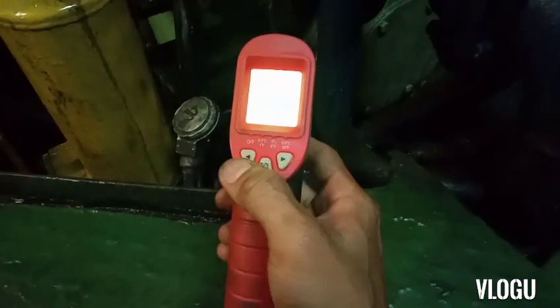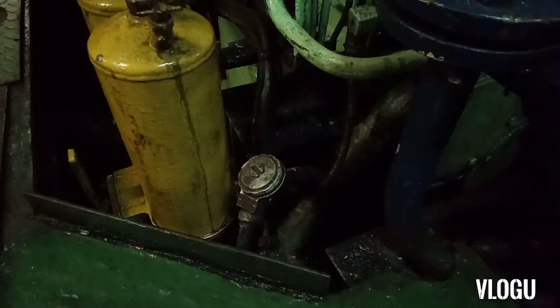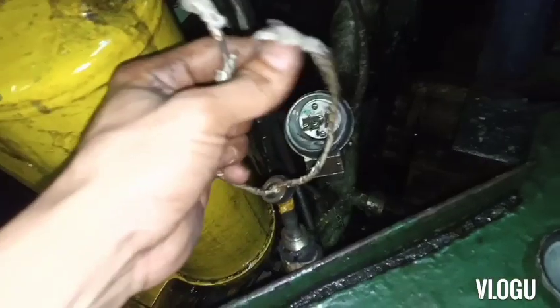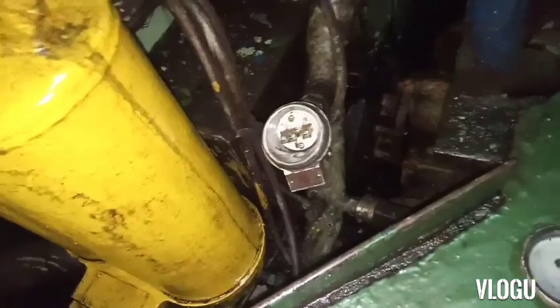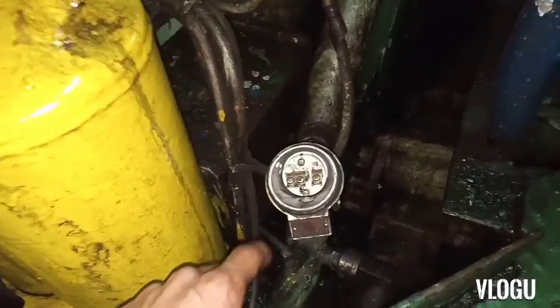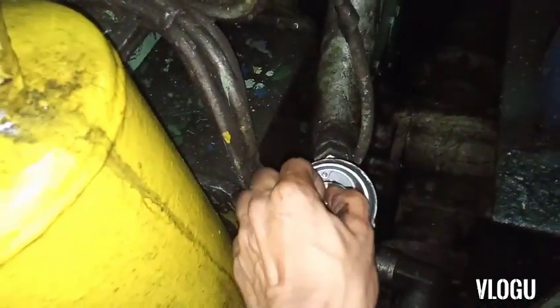Now we try to check what is the cause of that - maybe the temperature sensor is not accurate or damaged. I try to open it. Now I already opened it; we have two wires here. The main engine is running, so it's not possible to remove the whole temperature sensor. A tip: if you want to remove it, no need to remove the whole temperature sensor - you can remove only the PT100 by unscrewing the screws up and down and pulling out.